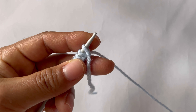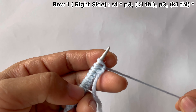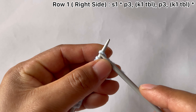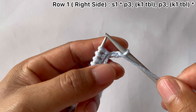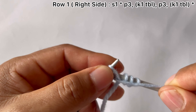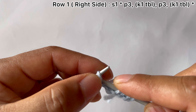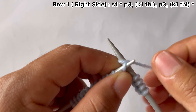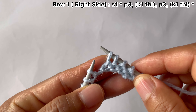First you're going to need one base row, and then you will start the repeat pattern. For the base row, this is the right side — the pattern starts from the wrong side. Your edge stitch: knit, and start the repeat from here. For the repeat pattern: purl all three — one, two, three — and knit one through the back loop, not through the front loop. That's the repeat.